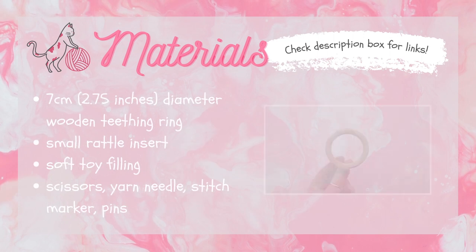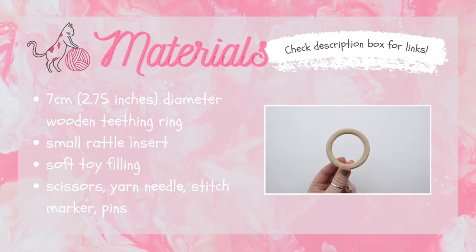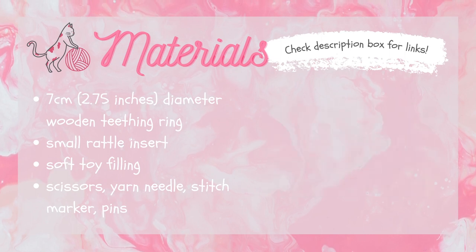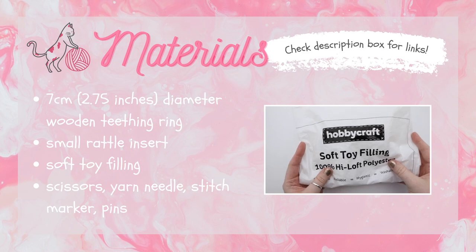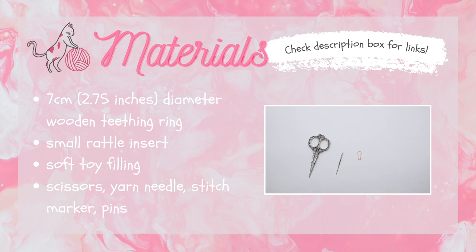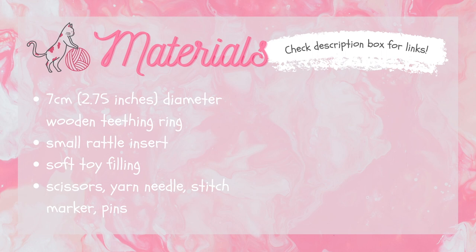You're also going to need a 7cm or 2.75 inch diameter wooden teething ring, a small rattle insert, and some soft toy filling for stuffing. And finally some other tools: scissors, a yarn needle, a stitch marker, and some pins. Check down in the description box below for links to all the materials I used.